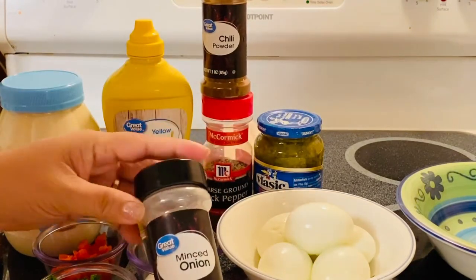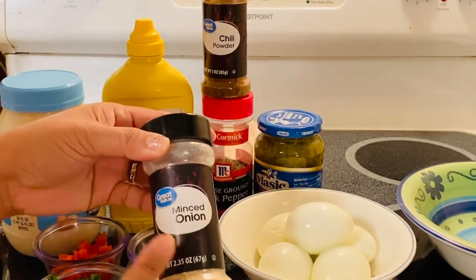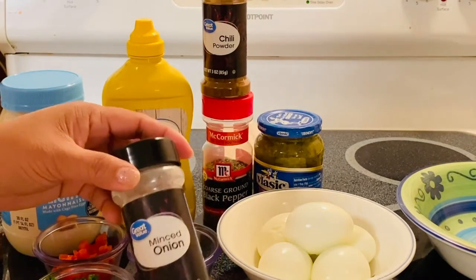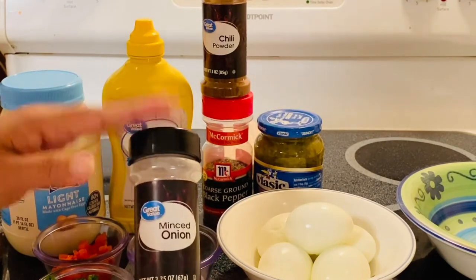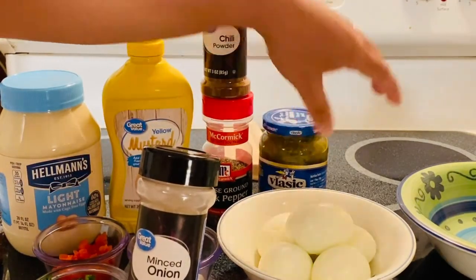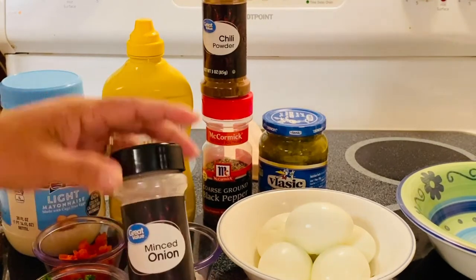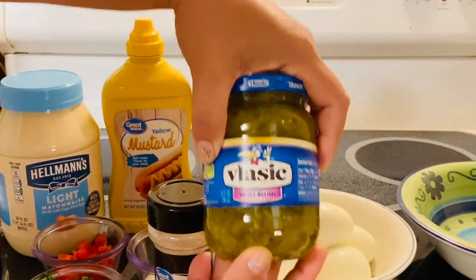If you are not a big fan of fresh onion, I recommend using dried minced onion because I'm not really a big fan of fresh onion. It's going to be a lighter taste and I like this better than the fresh one. I use a lot of onion in my recipes but if it's incorporated with a dish, I'm good with it — just not fresh. And I also have sweet relish here.